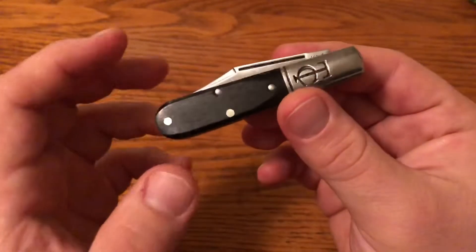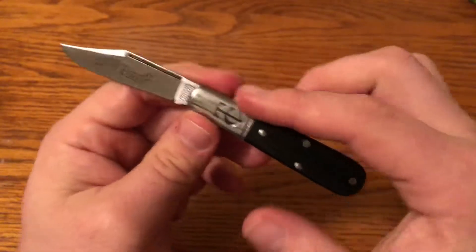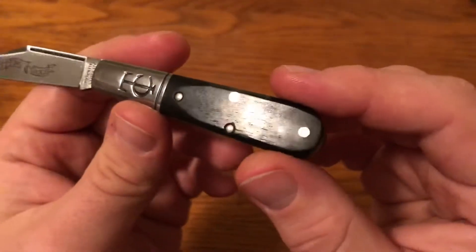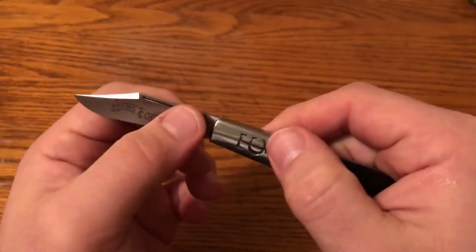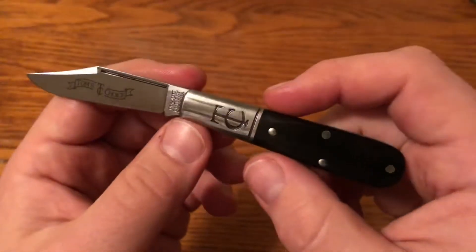It's in Gaboon Ebony Wood and has a clip point with a long pull. You can see it has the elongated bolster that makes it a Barlow, TC stamped on both sides. Really nice dark black ebony wood. It has a nice classic clip point with the long pull and the swedge, and the Tom's Choice TC etch on the blade.